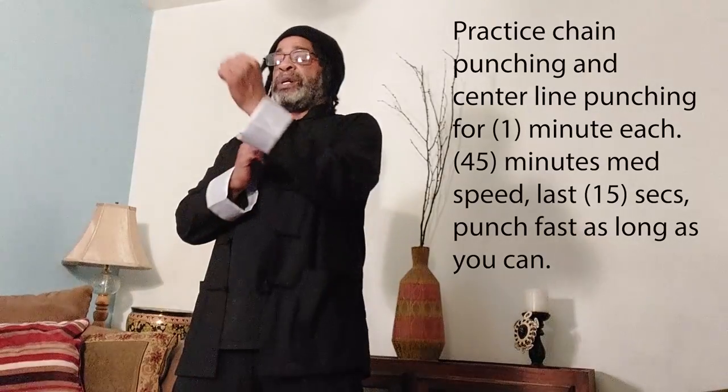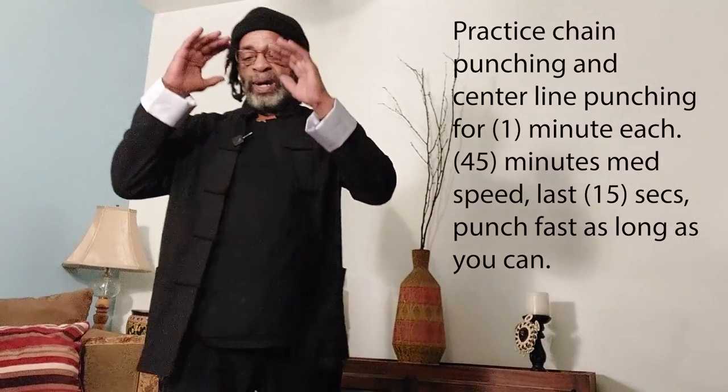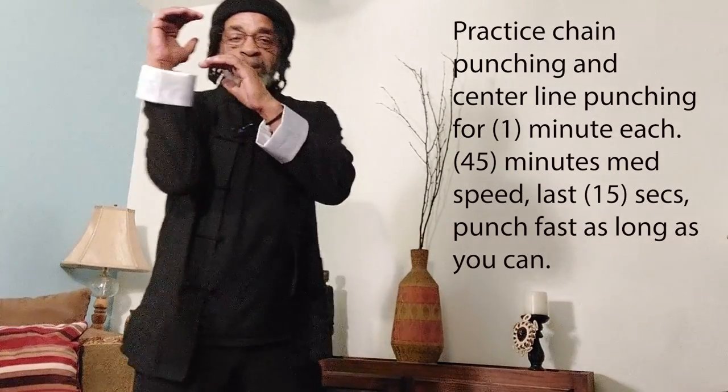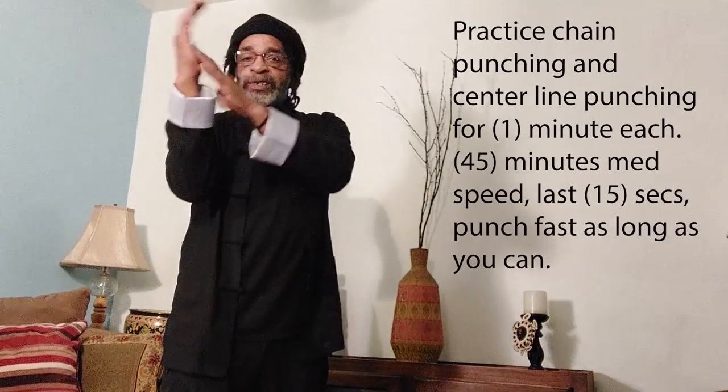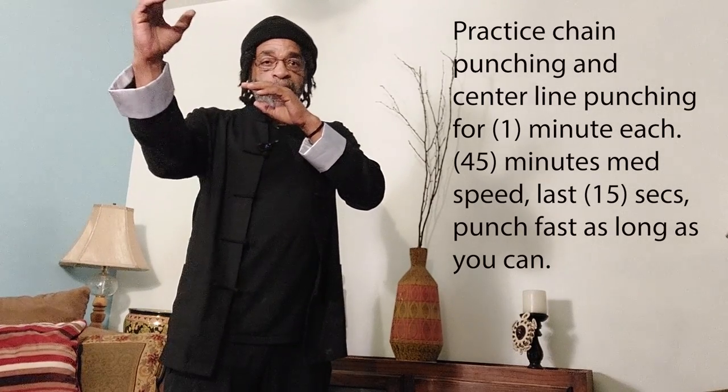Practice coming from your center line. One of the last things I want to say — practice from the natural stance or horse stance, semi-horse stance. But also practice from your defensive stance. You can call it a boxing stance — my elbow is kind of down to protect this area, this hand is up. The searching hand is always up. In natural stance I have it out further, like a net searching hand. In defensive stance I have about 20% of weight on the front leg and 80% on the back leg.